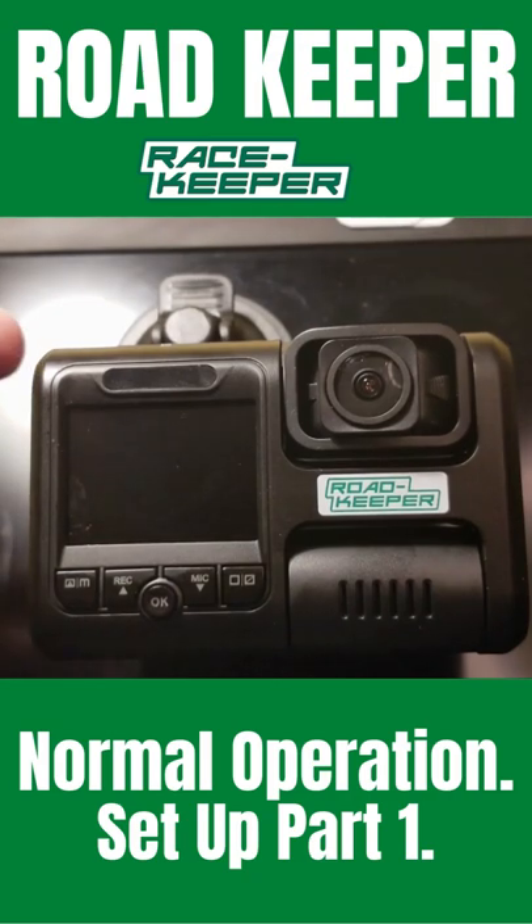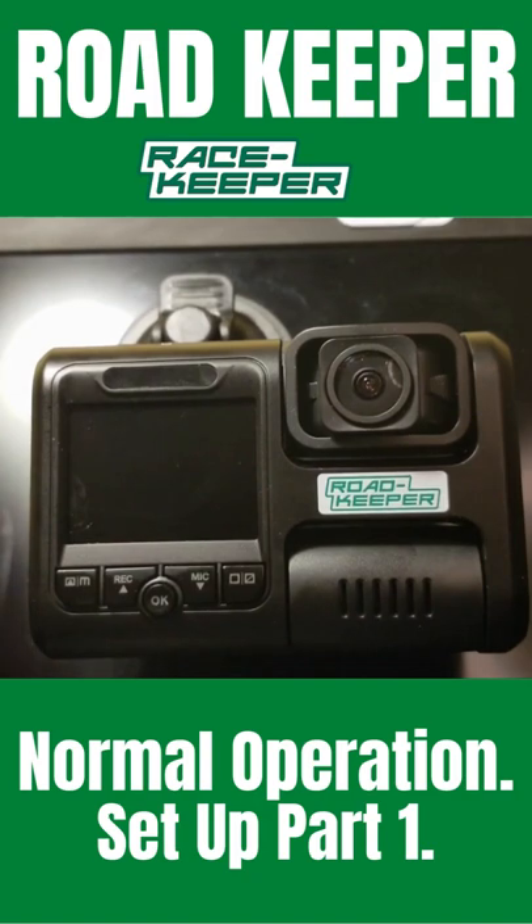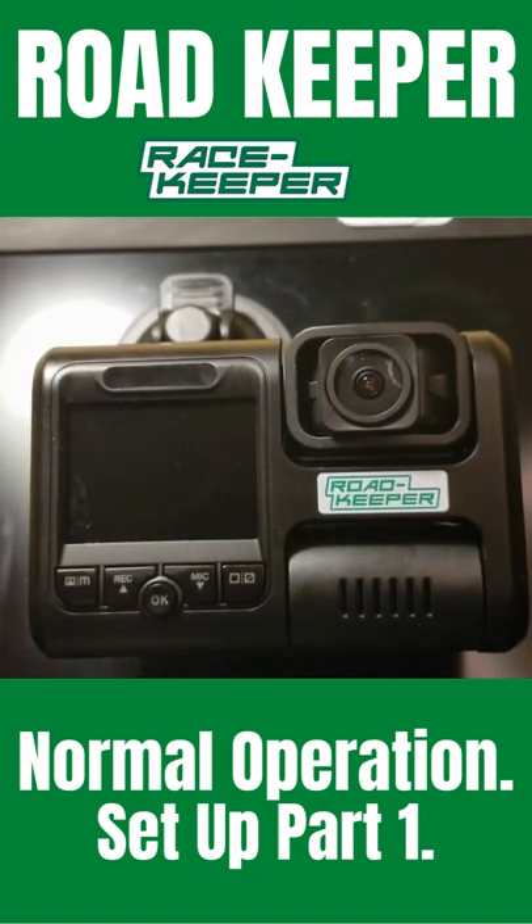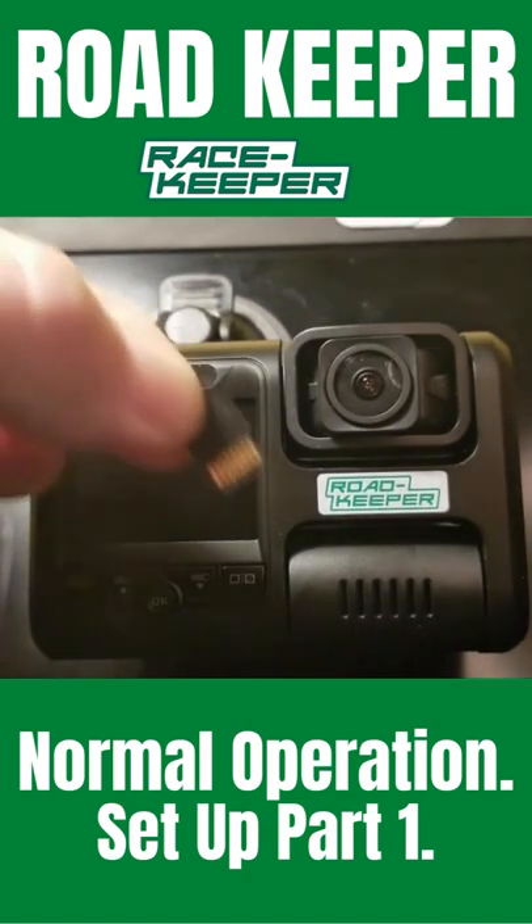Initially the Road Keeper is turned off and normally connected to a switched ignition voltage in the car, so when the car is off, the Road Keeper is off. So you get to the car and get your SD card.